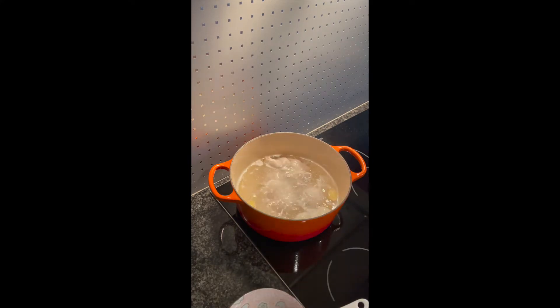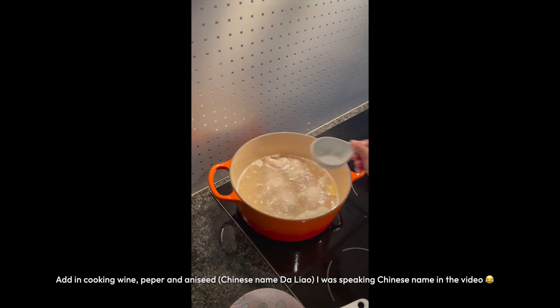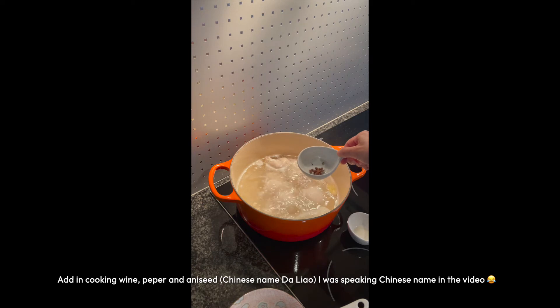Till it's real boiling, turn the stove to lower volume. Add in Chinese cooking wine, Chinese pepper and daliao.